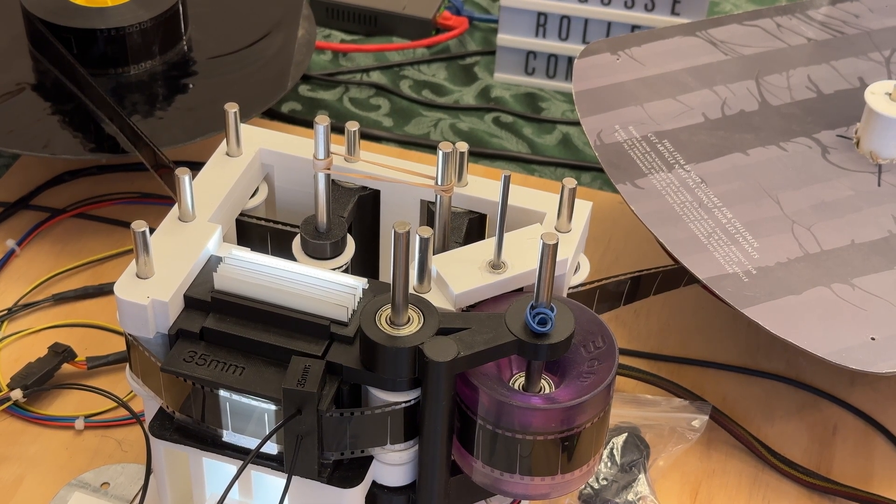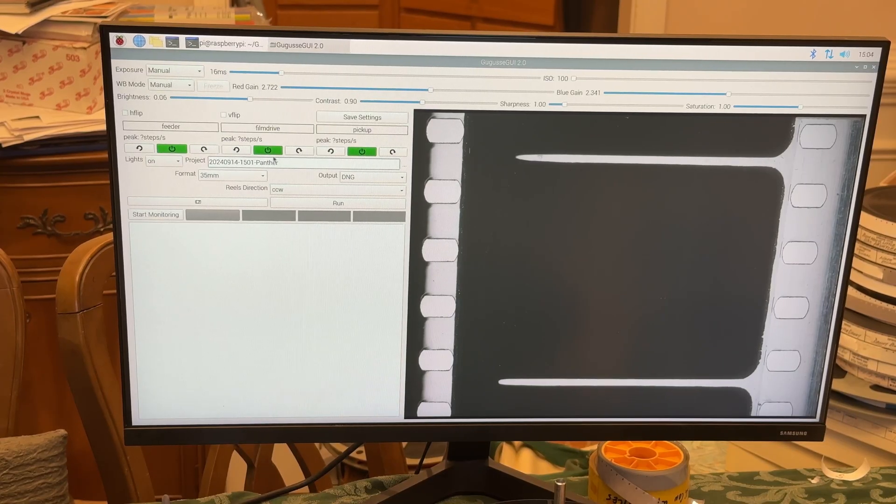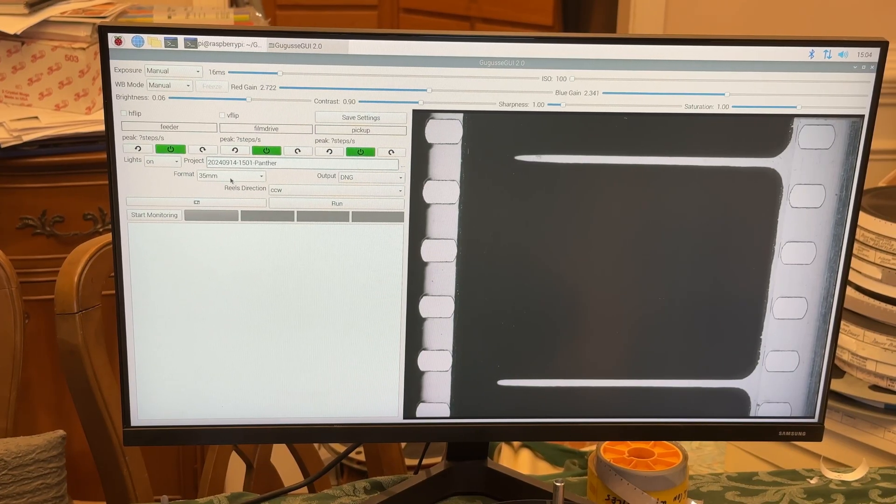Now we'll make sure all of our settings are correct — we're set for 35 millimeter, DNG files, that's the files it's going to put out. I put 'main panther' here because it's a Pink Panther trailer. It should be in good shape right now; the wheels are going to turn the right way. There are a lot of settings here that can be done. I like to scan it a little bit dark, as it's a little bit easier to get a lot more detail out of it later, and it's also easier to try to stabilize the picture a little bit at the end. So let's get it going, hit the run button, and see what happens.